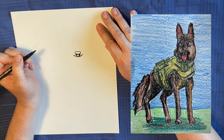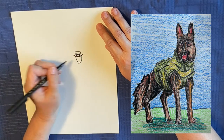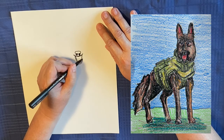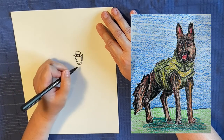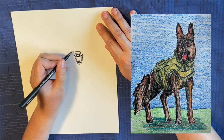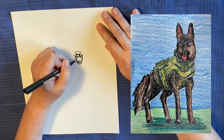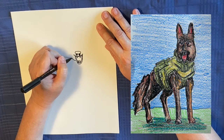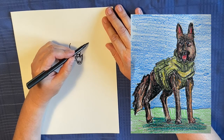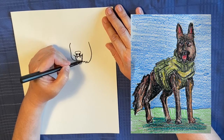And I know it looks kind of ridiculous, but it will make sense in a second. And then we're going to draw a great big line like that, kind of a U. And then we're going to draw another line outside of that U, like that. And then we're going to put some teeth like that, and some teeth like that. And then we're going to draw the side of his face. So it's going to come out and up. And then this side is going to come down like that.